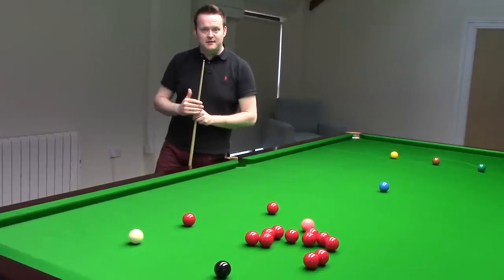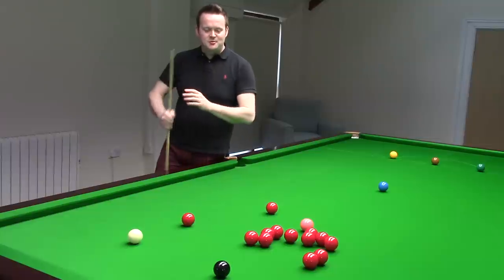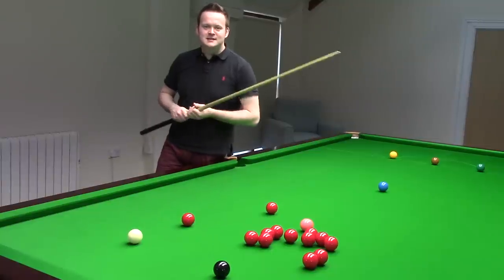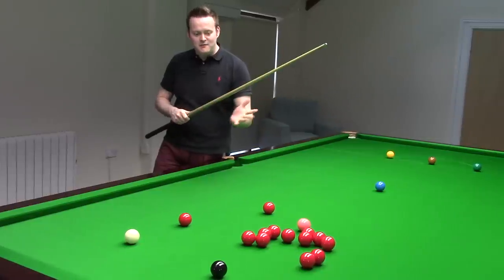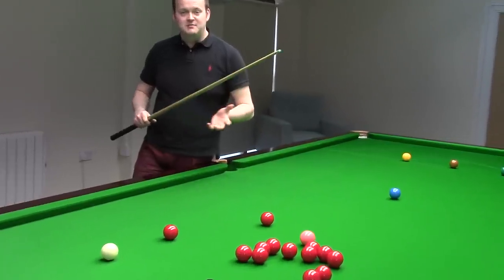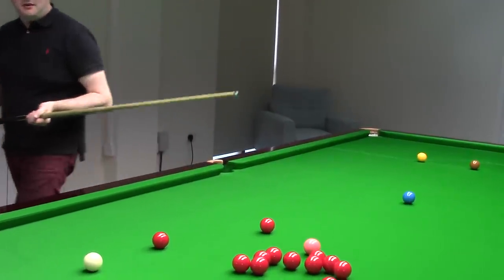In this case, right hand side from this side of the black, so that when the white careers into the reds, it keeps on spinning and then takes again and hopefully ploughs through the reds, leaving yourself on a nice ball.